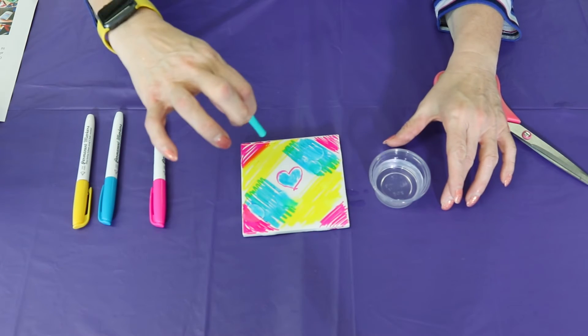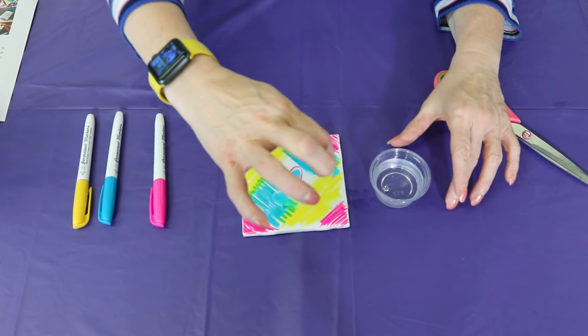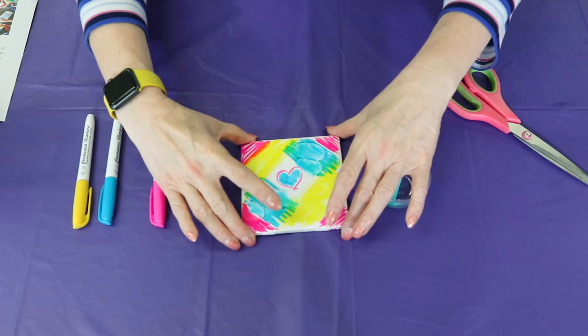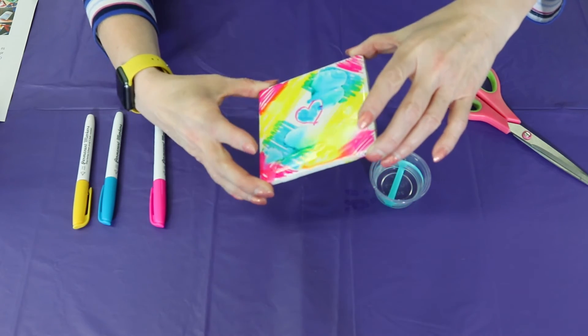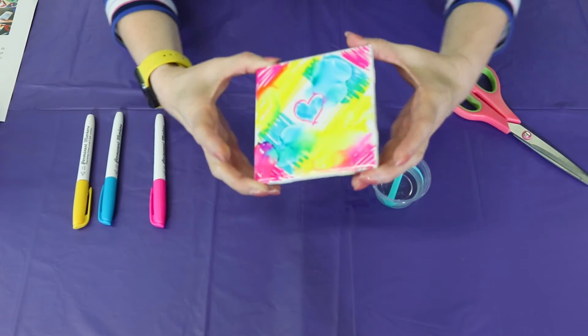So let's see what happens. You think it's going to change it? You can kind of see it now. I think I'm going to move it around. Looky there — it totally changes it! Kind of makes it marble-y.